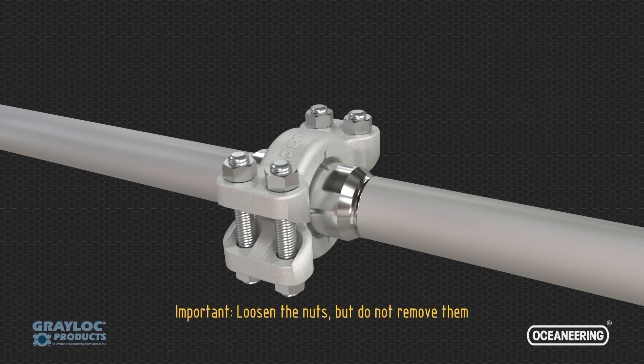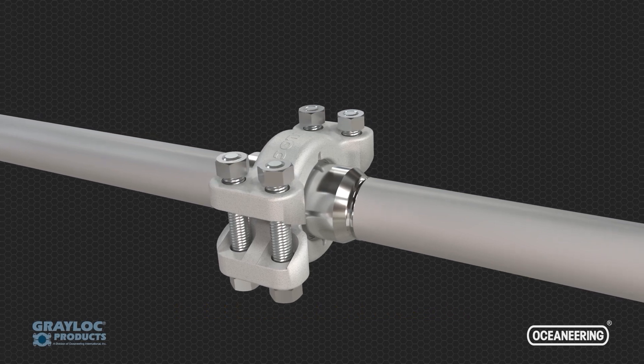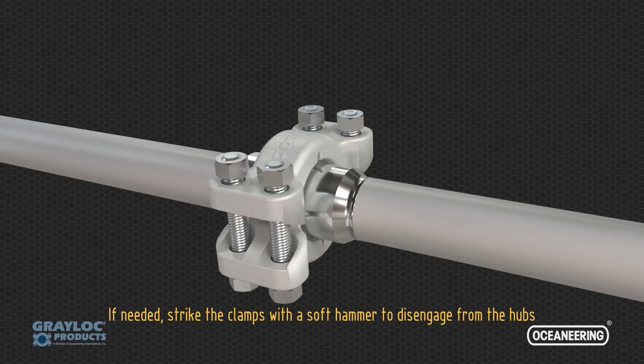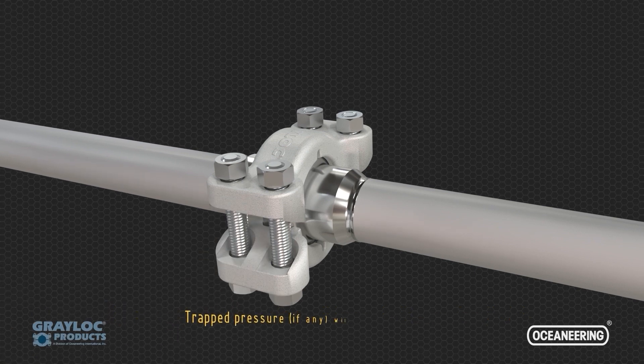Loosen the nuts, but do not remove them. If needed, strike the clamps with a soft hammer to disengage from the hubs. Trapped pressure, if any, will be safely released. The clamps and bolting can now be safely removed.